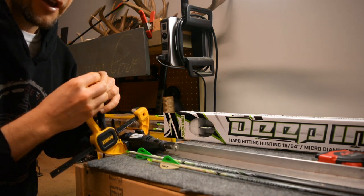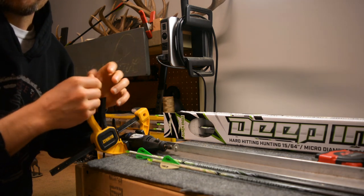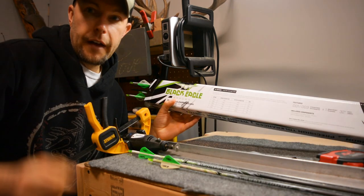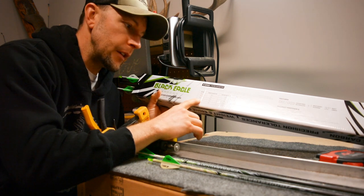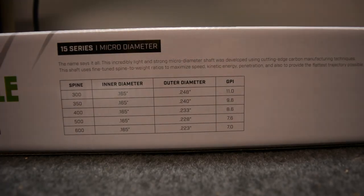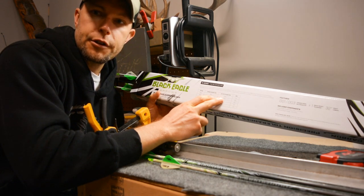I usually use either epoxy or a super glue that has some sort of rubber component for impact toughness. On the back of the package they've got a bunch of specifications, and one thing I like is I can get a 300 spine arrow shooting out of a 70 pound bow — it'll be about a quarter inch diameter.